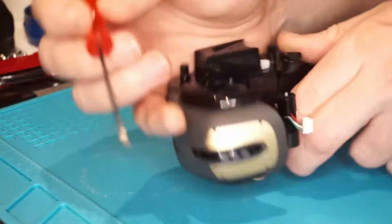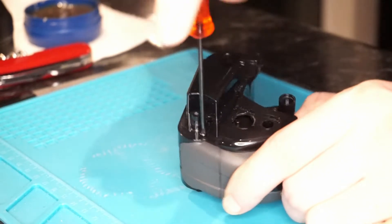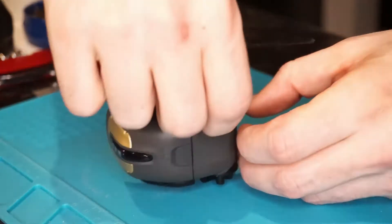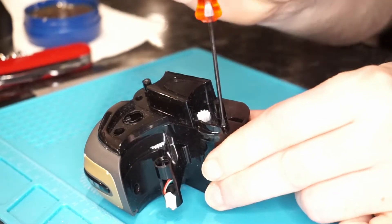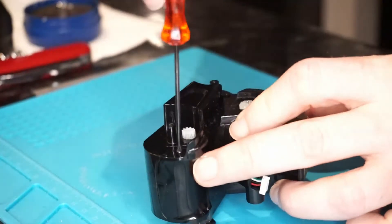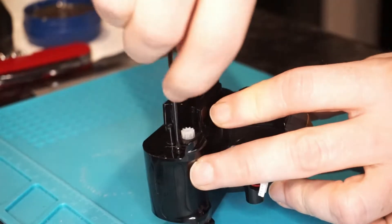I might do a video in the future showing people how to replace the screens on their Vectors - I do have contacts to get replacement parts, but at this point I can't justify importing those components since my Vector isn't actually broken. Until I come across a Vector I can diagnose myself, that's a video for another time. This is another slight difference where the Vector is upgraded over the Cosmo - it has a little back panel with a couple of extra screws, and the front bumper as well.